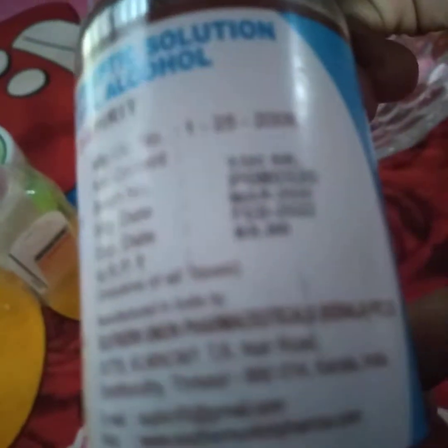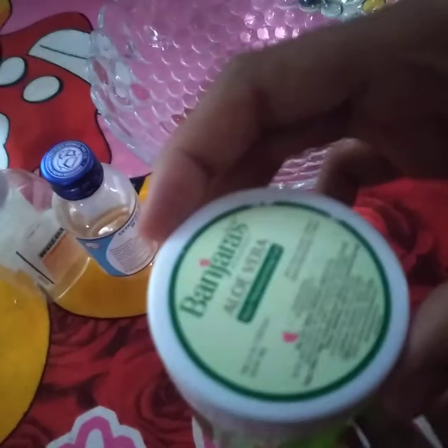This is just 63 rupees. What is this? Aloe vera gel. This is 90 rupees. This is 100 rupees.